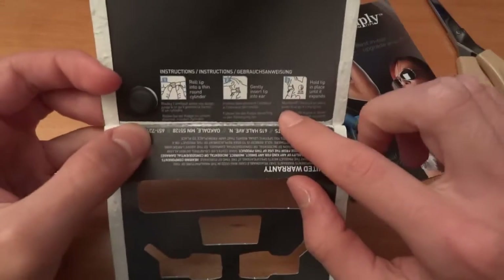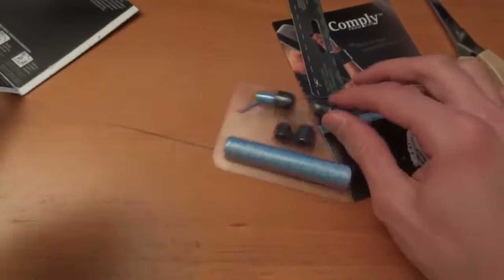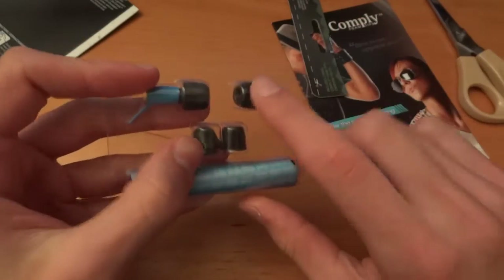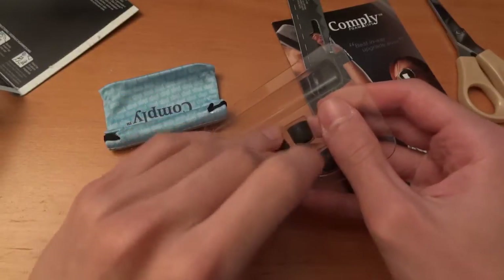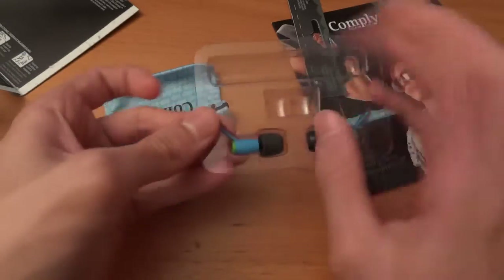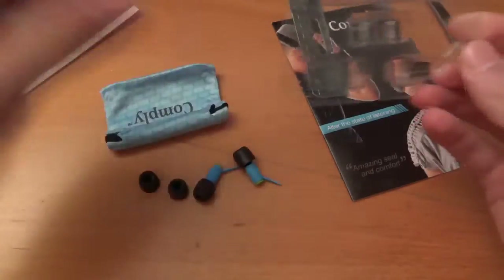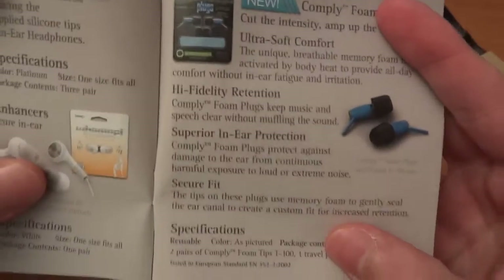So here you go, there are some instructions on how to put the plugs into your ear. And here are the plugs themselves. They also come with two pairs of ComplyFoam tips, the T100s. Let's get this out. There's also a very snazzy pouch, actually — very, very sexy, I've got to say. Let's get that out. There we go, let's put this to the side. Here's the booklet I got from ComplyFoam as well, so you can see there's a range of products you can look into. But there are the plugs over here.